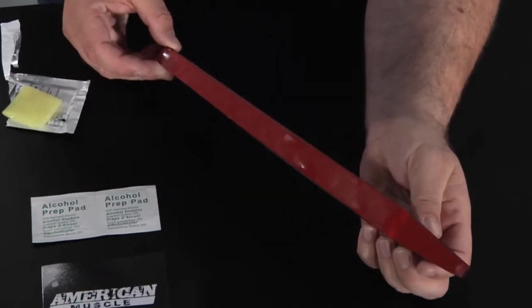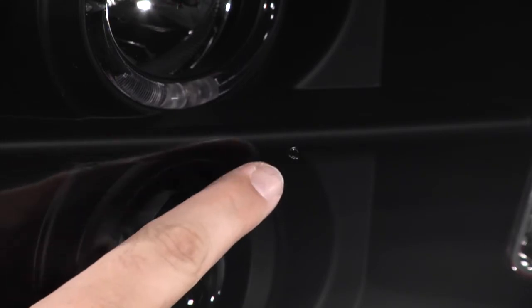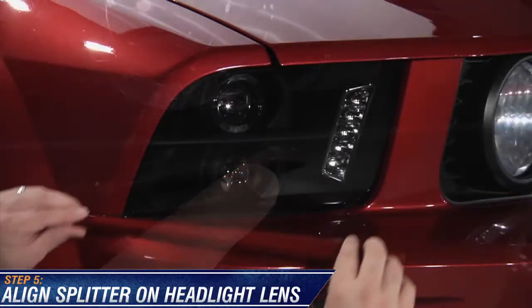Give the tape about a minute to fully bond with the splitter, then remove the backing of the tape. On the headlight lens, you should see an alignment dot. Use this dot to place your splitter on the headlight.